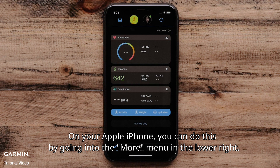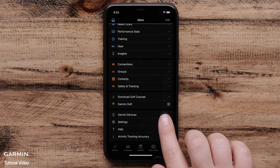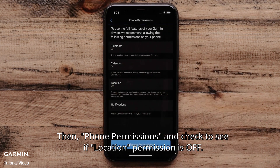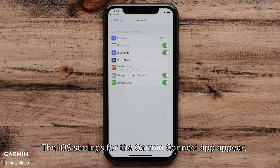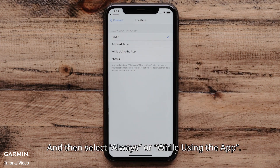On your Apple iPhone, you can do this by going into the More menu in the lower right. Touch Settings, then Phone permissions, and check to see if location permission is off. If it is, touch Manage permissions. The iOS settings for the Garmin Connect app appear. Touch Location, and then select Always or While using the app.